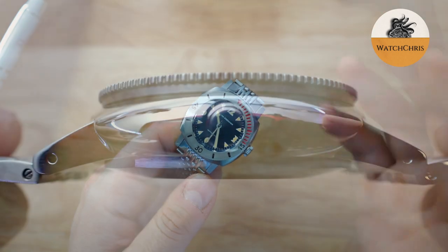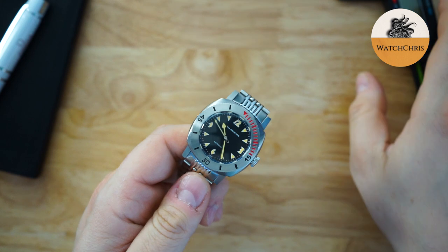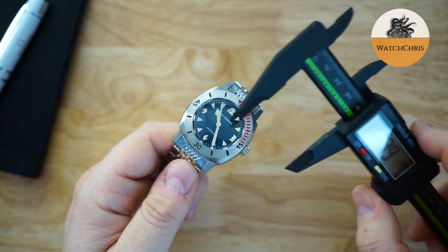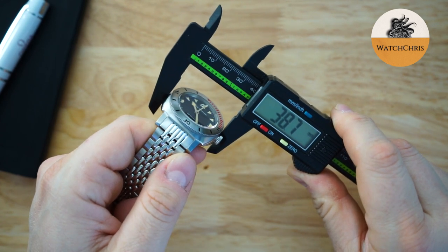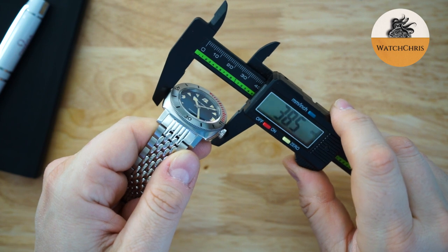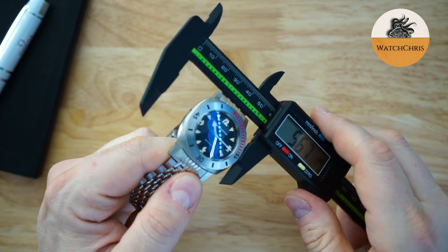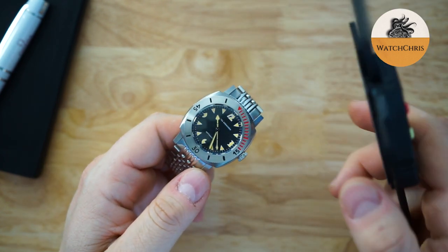It's a 39-millimeter, 1,000-meter dive watch. How do they do it in such a small case? You do get a helium escape valve, but it's not an incredibly thick watch given the depth rating. The case measures about 38.3 to 38.75 millimeters depending on where you catch it — just under 39 millimeters. At the bezel itself, you're getting 36.9 millimeters, so basically 37 millimeters. The lug-to-lug at the case is pretty good, but it does get male end links.